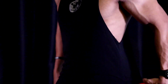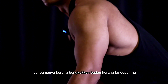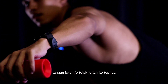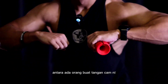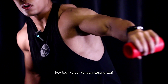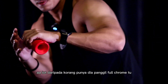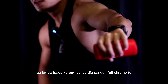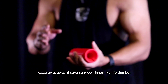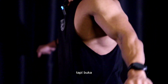Untuk shoulder bahagian belakang, sama macam shoulder tepi, cuma korang bongkokkan badan ke depan dan tangan jatuh je, kemudian tolak ke tepi. Perbezaan antara tangan dekat dengan badan berbanding tangan keluar lebih jauh — lagi keluar tangan korang, lagi berat rasanya sebab load dari dumbbell jadi jauh. Kalau awal-awal, saya suggest guna berat ringan tapi bukak penuh.